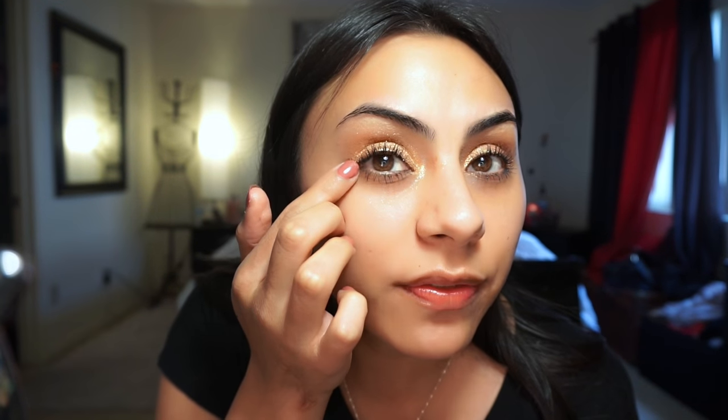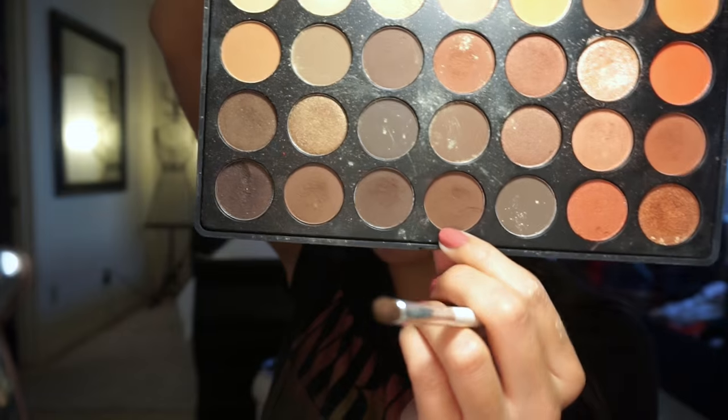Next, with the Morphe palette I'm going to blend in the outer part — doing a quick little V-shape and then blending the rest up toward the brow bone. Just a soft brown to give it a slightly smoky, more intense and sexier look instead of just plain gold. I'm going to pick up this fourth shade down from the palette, apply it with a small brush, and then use a blending brush to really blend it out.